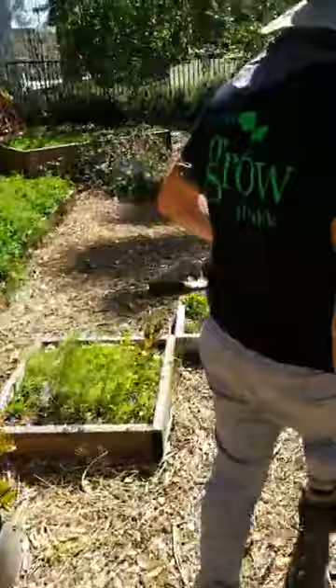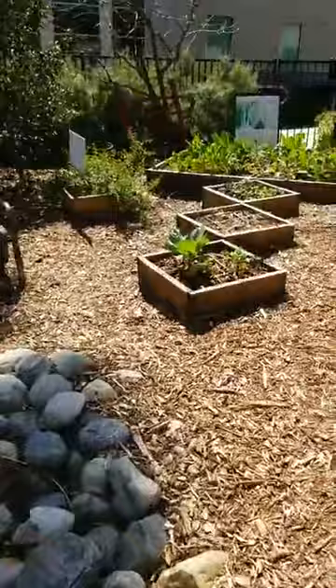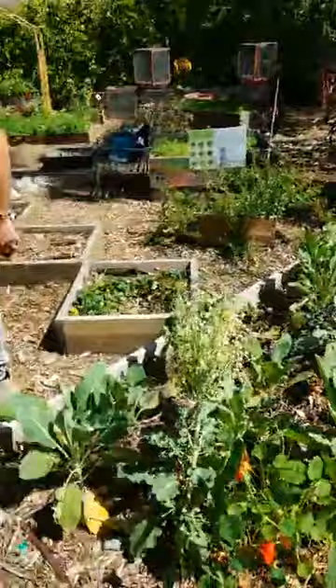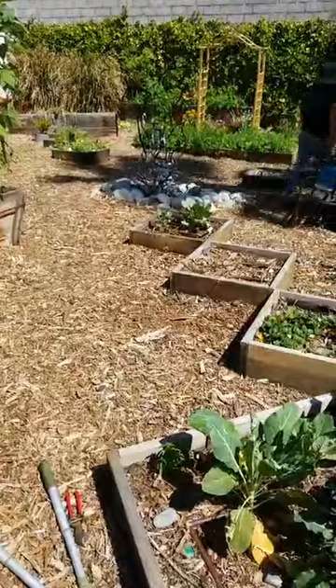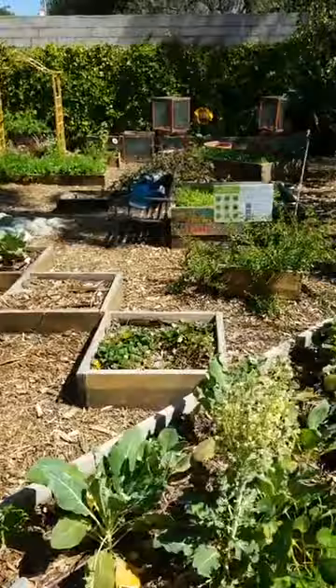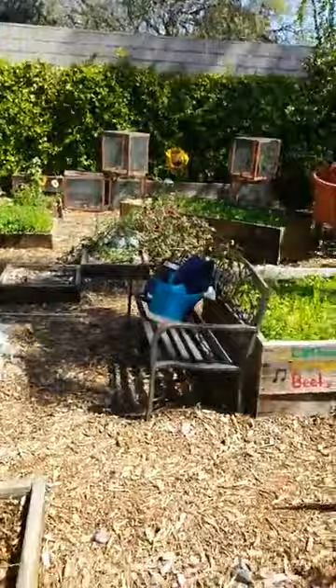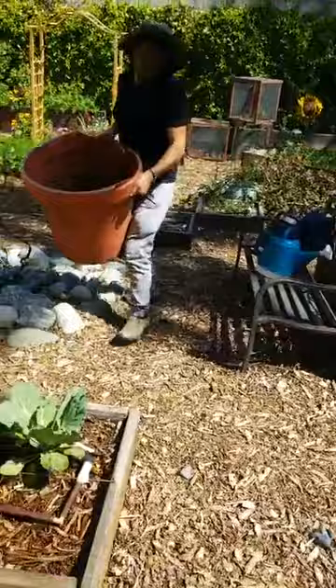Now we're going to chop and drop. Can I grow transplants to put in a succession garden? Yes, just make sure what you're growing can be transplanted well. Beans cannot be transplanted well — with beans, you always want to direct sow them. A lot of legumes are like that, as well as root crops. Is there an optimal season to start succession planting? You can do it all year round — whenever you can grow things, as long as what you're growing is in season.